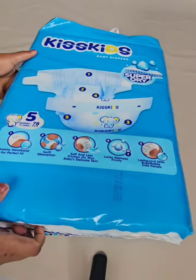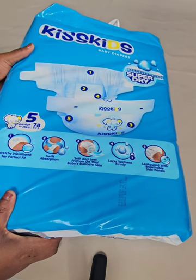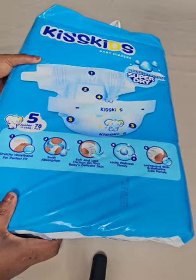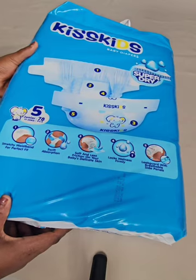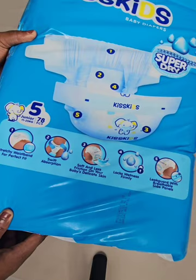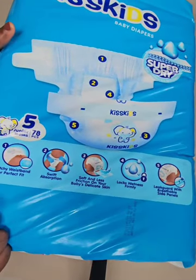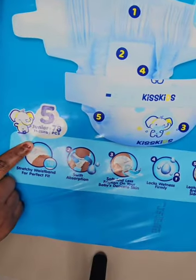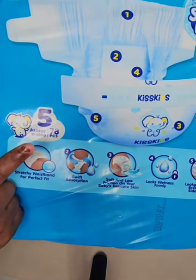This Pampers product is for children within the ages of zero to three years — three-year-old children still wear Pampers. When you want to get your Pampers, you get it based on the size. If you look at this product, the size is written on it. You can see here it shows size 5, and it's written on the product: size 11 to 25 kg. So if your baby weighs within this weight range, you can buy this size.